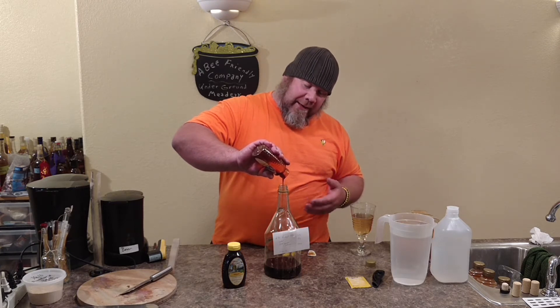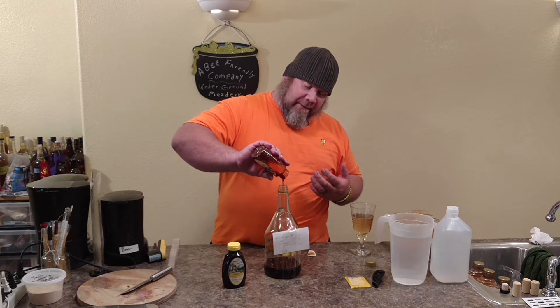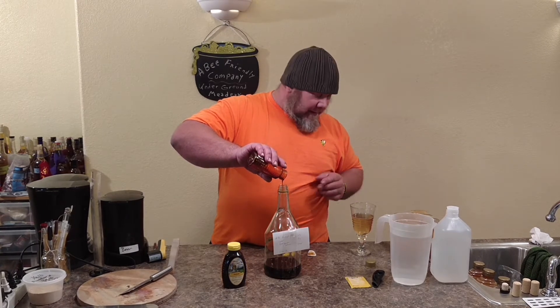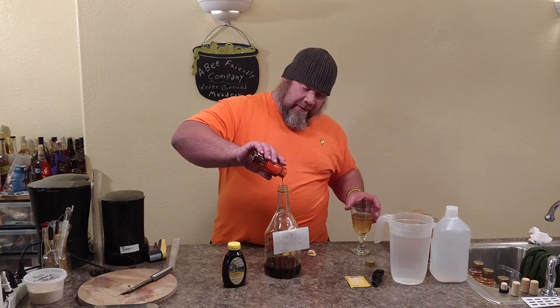That way we can try to get a little more of the honey flavors inside the different meads. So we sit down and taste these different honeyed meads. Hopefully we can distinguish the different types and the colors. This one's much darker than the clover mead that I'm drinking right here.